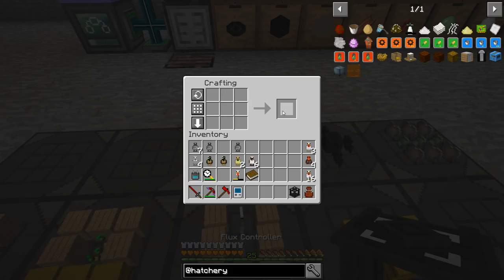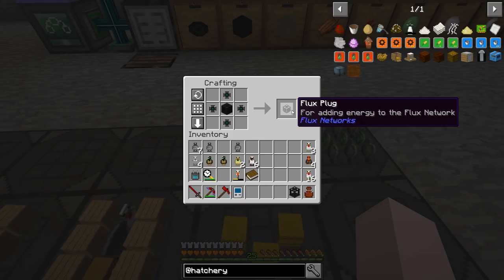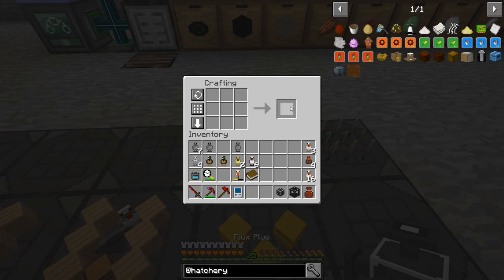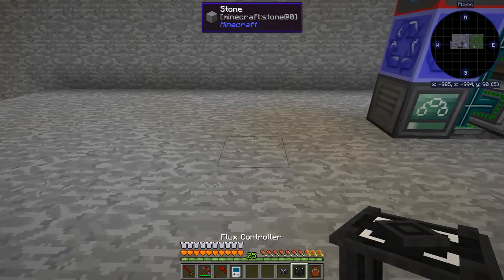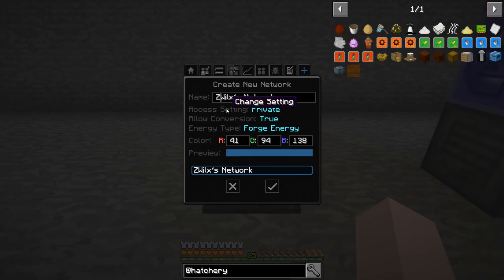To put power into this network — because this is basically a wireless energy network — we've got to use a flux plug. We can plop this down anywhere. To set up a network, see the plus sign over here? Create network. We'll call it Willux's network. And I'm going to switch it from Forge Energy to Redstone Flux. Great, so now we've got Willux's network.